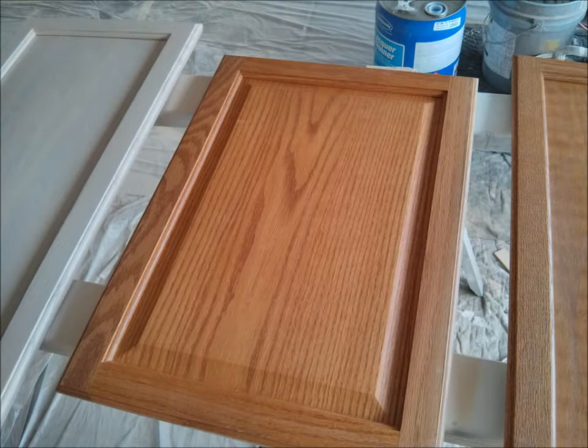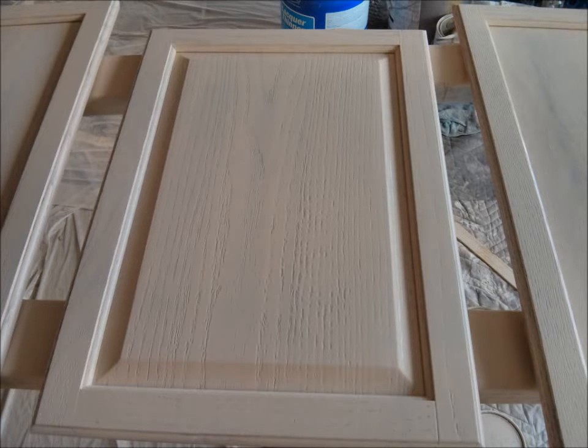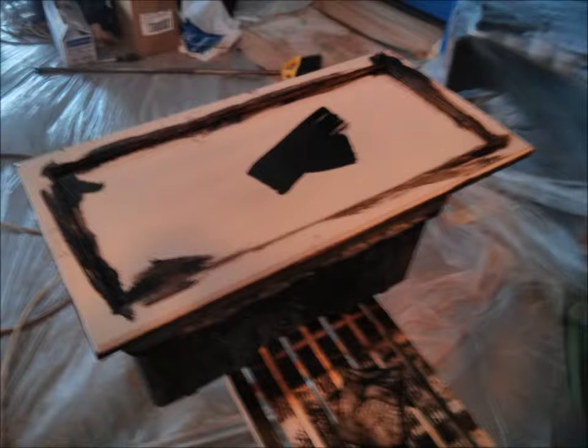We start with this oak door, sand it, clean it, and make it ready for the undercoater. Then we take this undercoater and coat both sides of the doors and drawers and the boxes in the kitchen and bath. After that, we have a special technique and a glazing compound that we use to cover the entire door front and back.